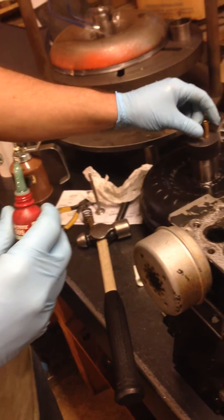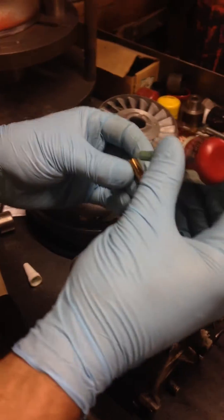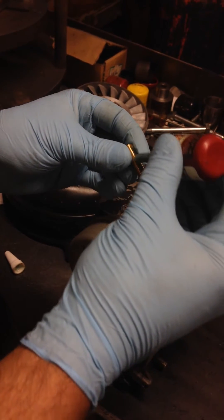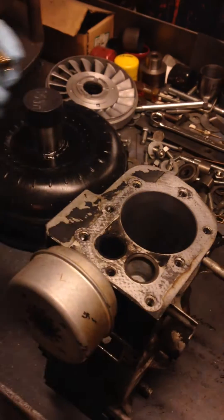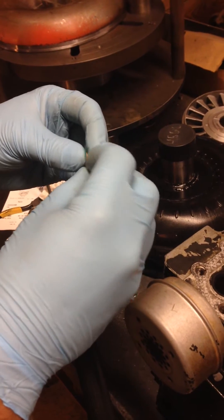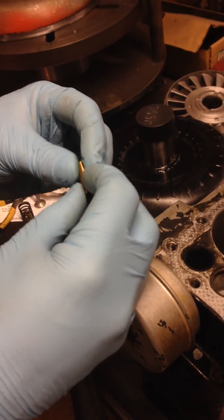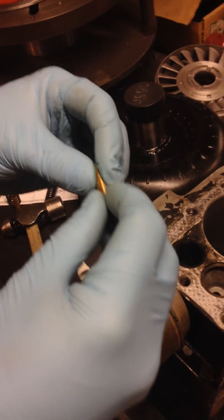We're ready to put the exhaust guide in. I'm going to use just a little bit of Loctite retaining compound. The block's already been preheated just a little bit to expand the aluminum.